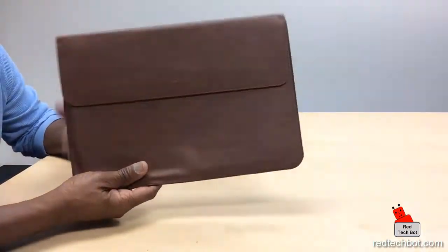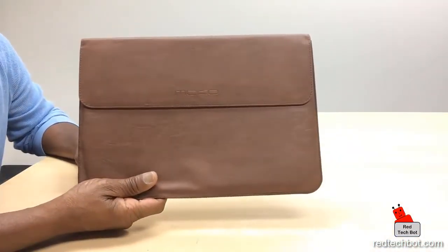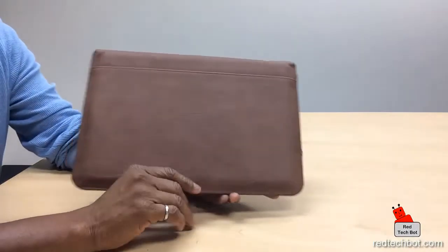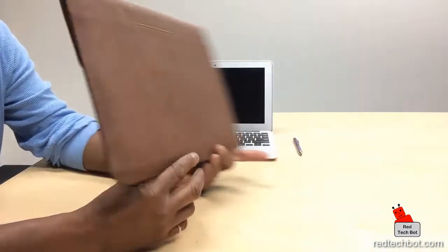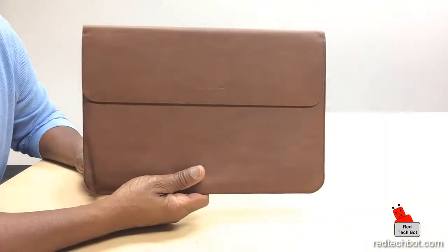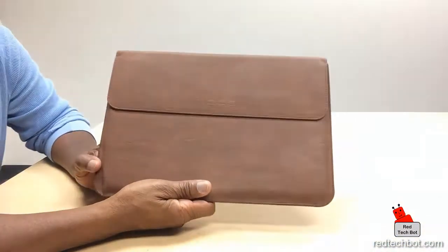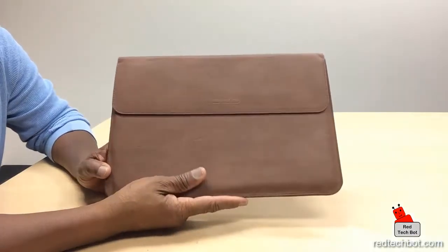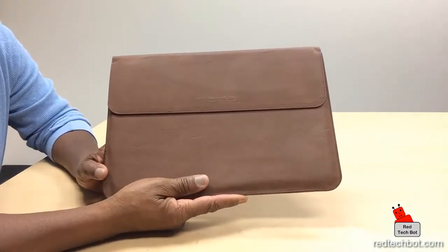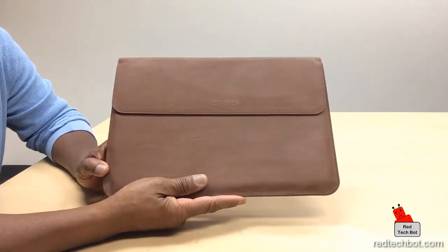What I want to show today is the Moco sleeve. I did a demo of this sleeve because I find it's very impressive for the price, and it showed how well you can hold your Surface Pro 3 tablet in here with a keyboard and a stylus. With the new Surface Pro 4 coming out, looking at the size of that, it will fit in this as well.